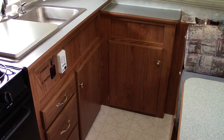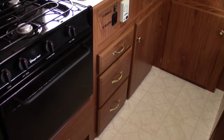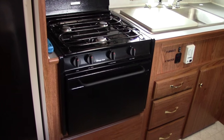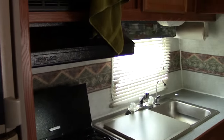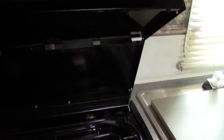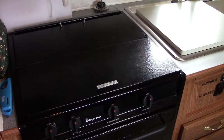There's lots of storage below, drawers for your cutlery, and a pots and pans drawer underneath the stove. The stove has an oven, three burners, and a range hood which is lit and also has a fan. There's a cover for the stove as well, adding additional counter space if needed.